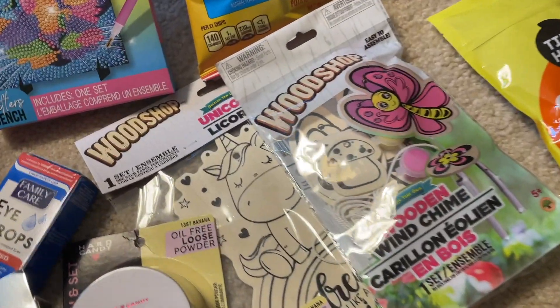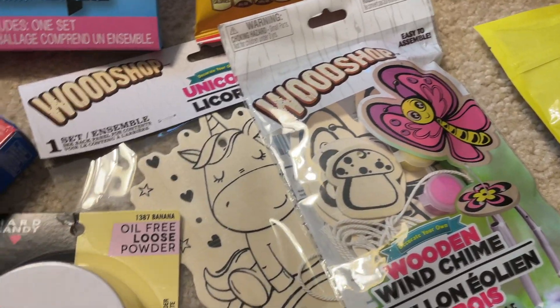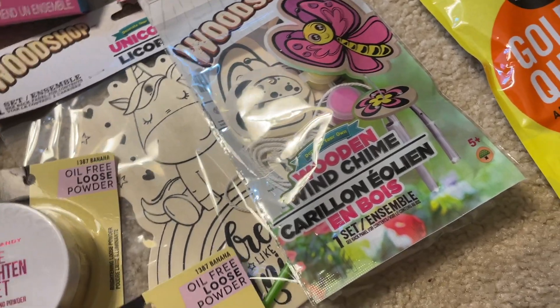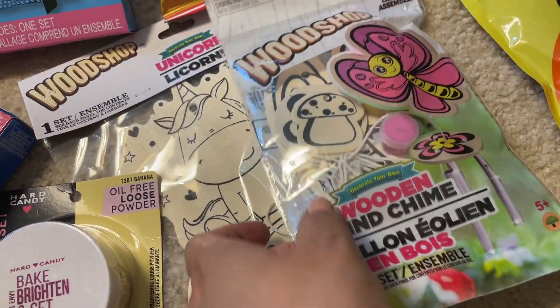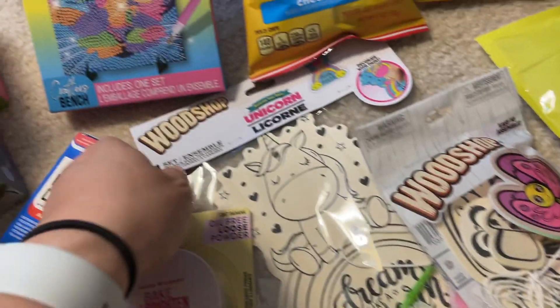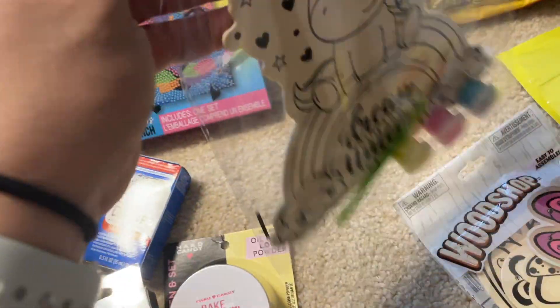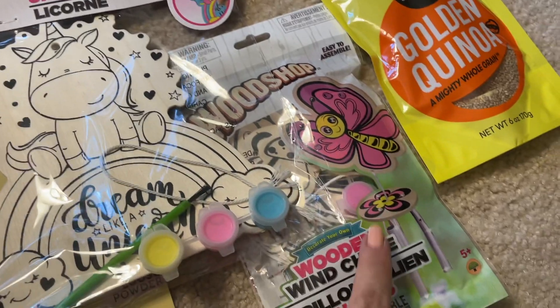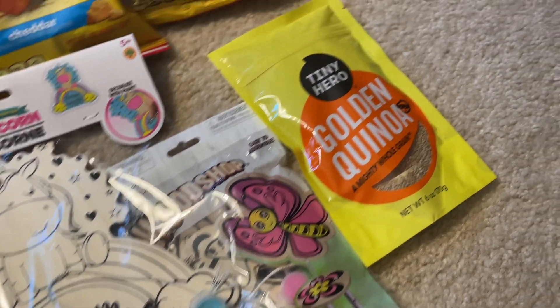Another crafty kind of thing — these You Would Shop crafts. This one is a wood chime; I saw these in some other designs as well. And then this one is just a regular wood shop sign, and it comes with the paint. This one also comes with the paint.